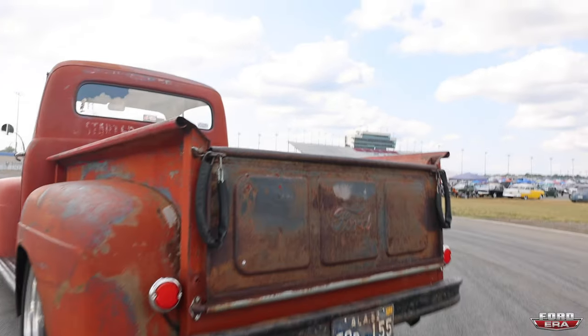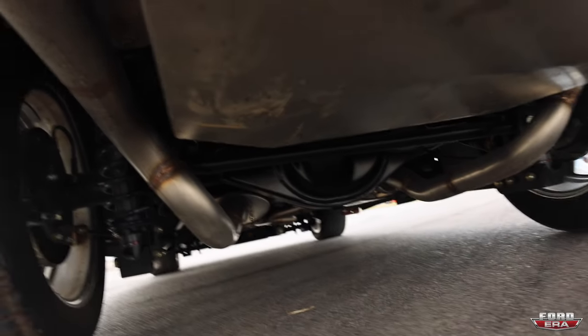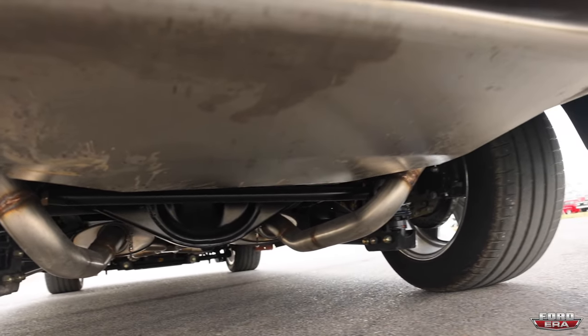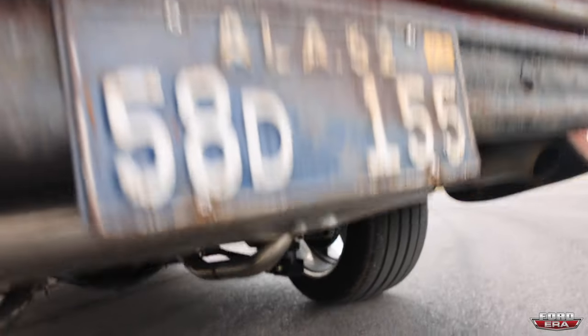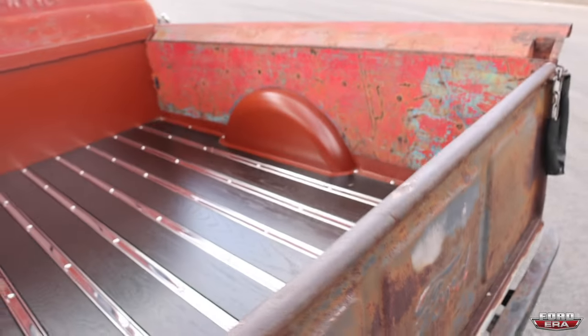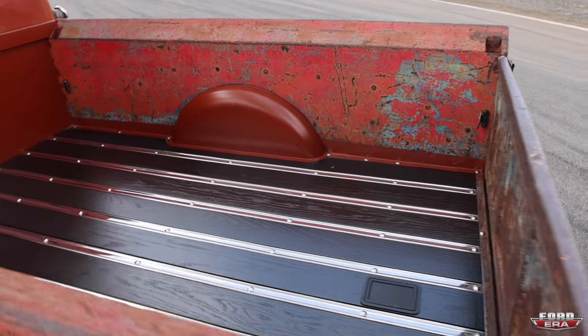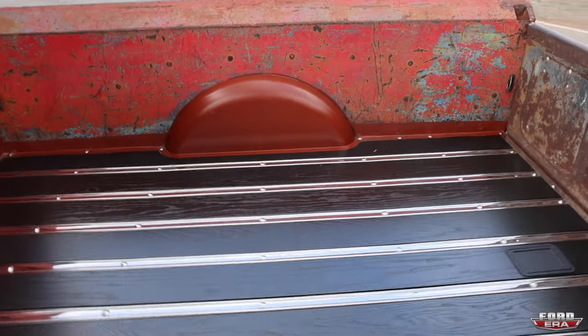What made you want to really make this truck to this level? Because this is basically as nice as you can make it. I wanted to be able to get in it and if I wanted to drive to California, I could — don't got to think about it. With the flathead, it was like you were in a hornet's nest on the interstate.